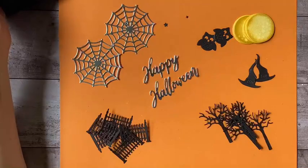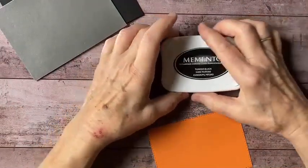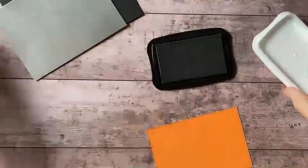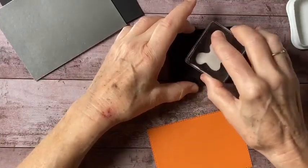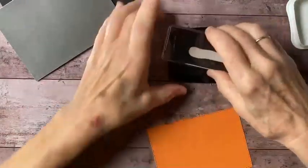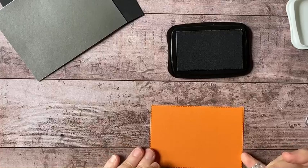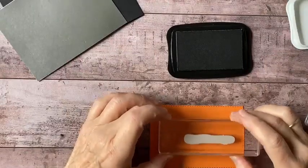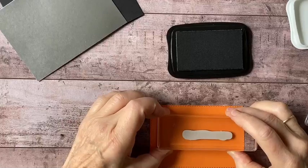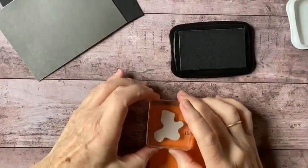So we're going to do a little more stamping before I start putting these things onto the card. For that I'm going to be using my Memento Tuxedo Black ink. I've got my witch here. Actually, let me get the sentiment on first so I can see how my spacing looks. I want to leave a little bit of room to put a message, so let's put the sentiment over here and then I'll put my witch in this corner.